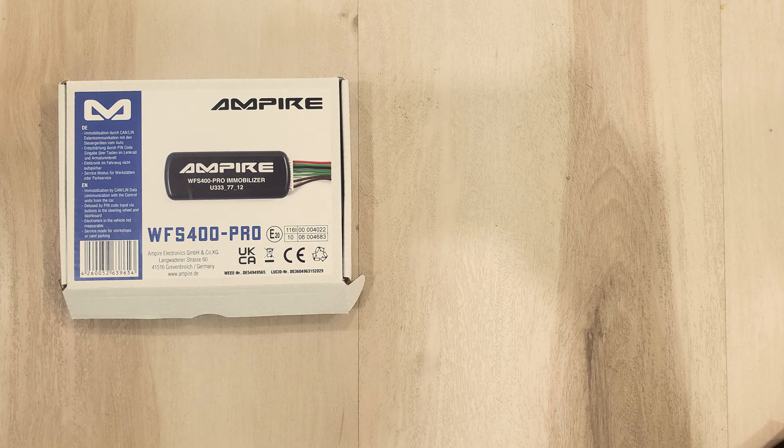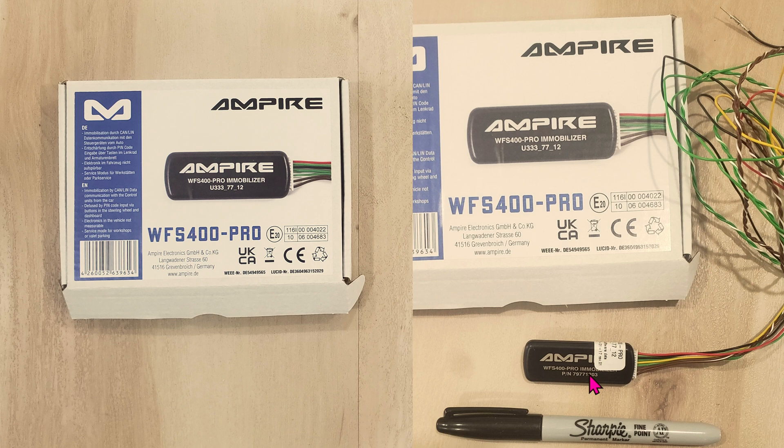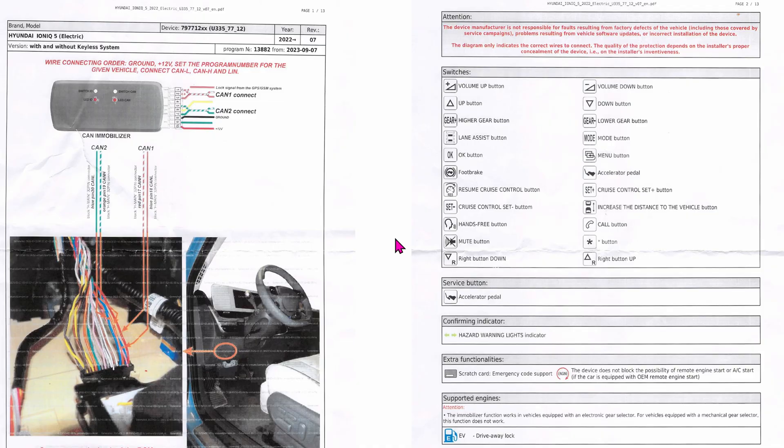This is what it looks like upon arriving. Inside you get the unit — here's a Sharpie for size comparison. The eight wires are about two feet long, a lot more than you will ever need. I terminated the ends with DuPont male connectors, and you'll see why later on. Also included is a mini booklet manual, a secret code to factory reset the unit in case of emergency, and two printed pages specific to the Hyundai Ioniq 5.